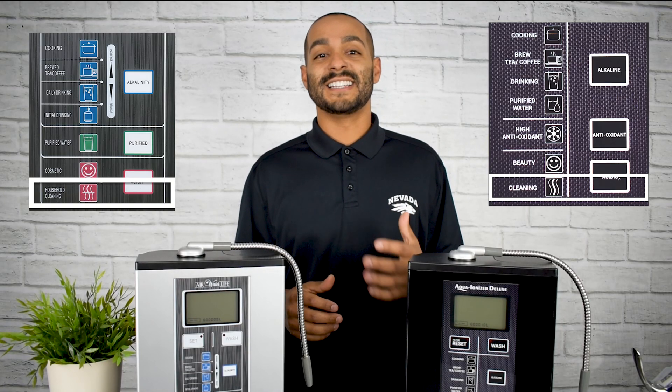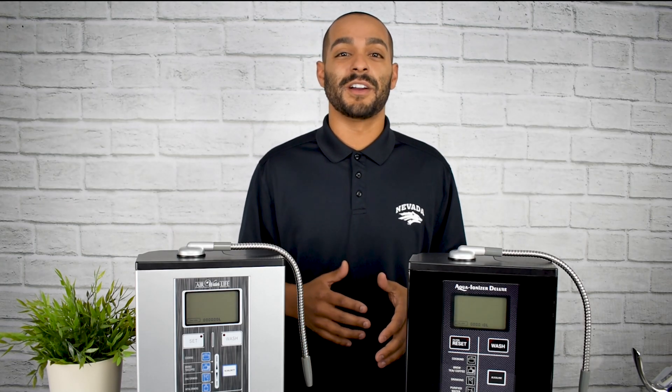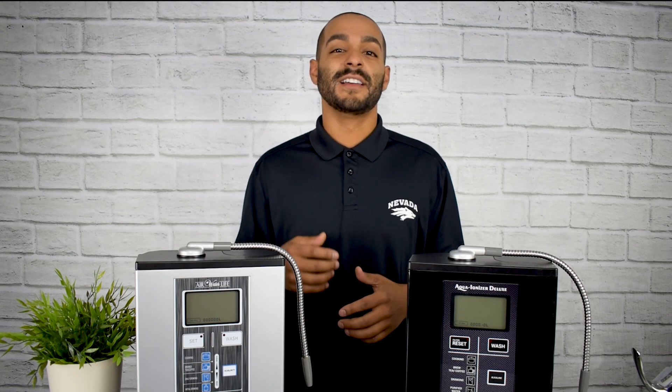The first acidic setting on your water ionizer is the household cleaning setting. It's great for cleaning things like countertops or mixing with your household cleaning supplies. You can even use it to leave a streak-free shine on things like mirrors and stainless steel.